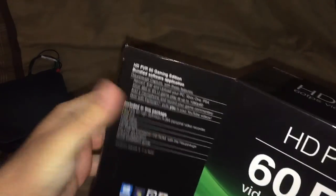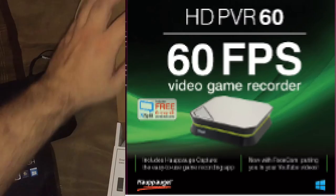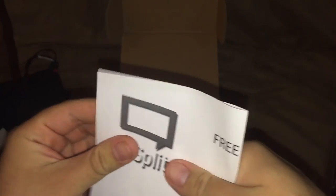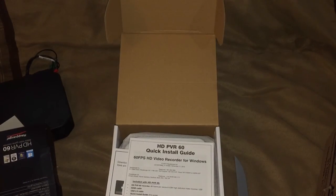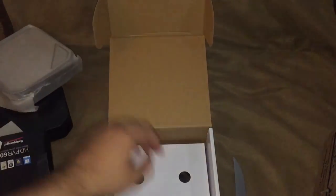There we go. Cut this one open. I'm going to need a little bit of muscle here. There we go. Open it from right here. That's the free six-month code for XSplit here — gonna edit that out in post-production. Two quick install guides for the HD PVR 60. More stuff — we'll save that for last.